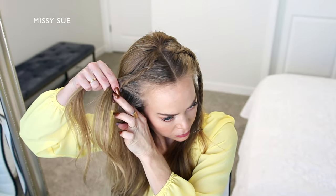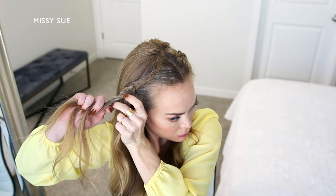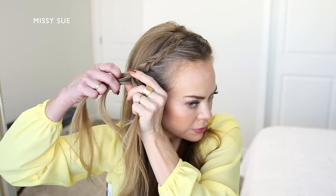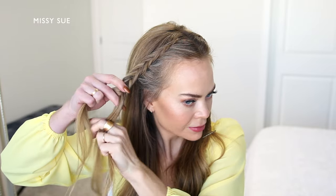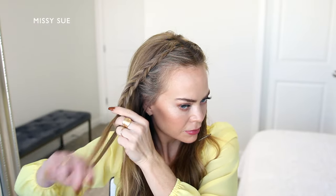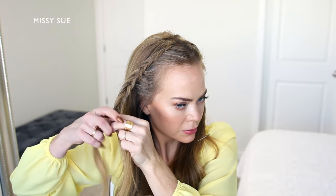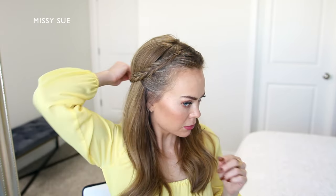And once the braid reaches my ear, I'm going to stop incorporating new sections of hair into the braid and just continue braiding the section down near the ends in a regular fishtail braid. So I'm taking a small piece from the right side, crossing it under to the left, then taking a small piece from the left side and crossing it under to the right. And I'm just going to repeat this pattern working my way down towards the ends of the section. And once the braid reaches down near the bottom, or the braid at least reaches around to the back of the head, I'm going to slide a bobby pin over the bottom of the braid so it doesn't unravel.